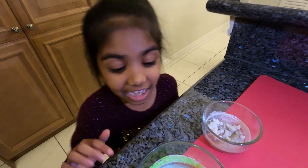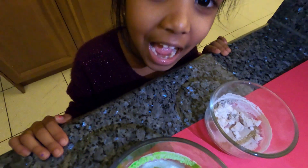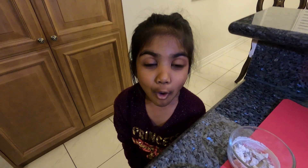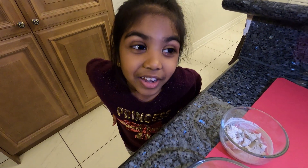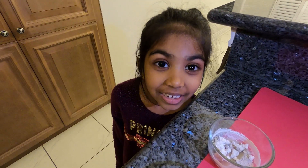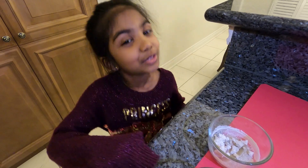Hi guys! Look, our crystals grew! Five more days — and you remember last time we put vinegar in it? Now the vinegar is all gone. Mom said that the vinegar is evaporating. Evaporated means it's all gone — it means the vinegar turns into gas.